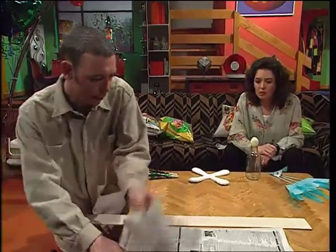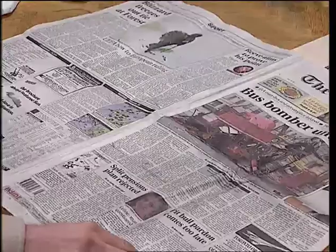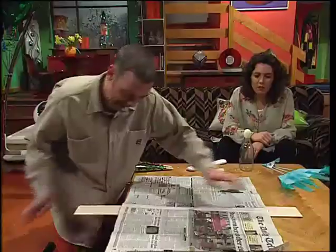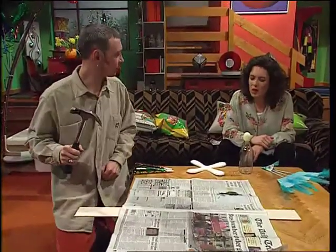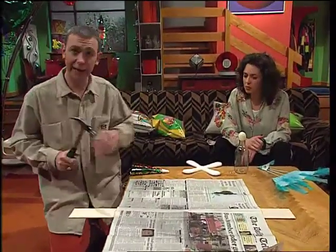You would think so, wouldn't you? What would happen if I lay this sheet of newspaper over this plank and now give it a big bang? Well, the same thing — it'll flip up with the newspaper on top. You reckon? Yeah. OK, let's find out.